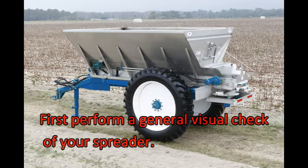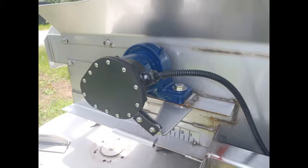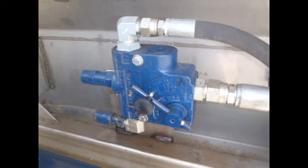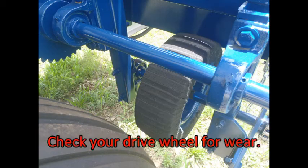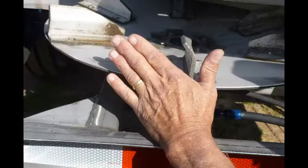First, perform a general visual check of your entire spreader. Check all bolts and set screws. Check hydraulic hoses and fittings for wear and leaks. Check your tie-down bolts. Check your drive wheel for wear. Check the condition, placement, and alignment of your spinner blades and dishes, left and right.